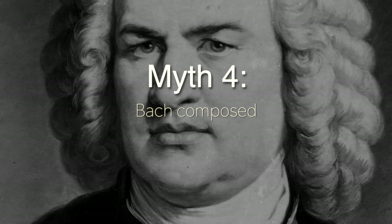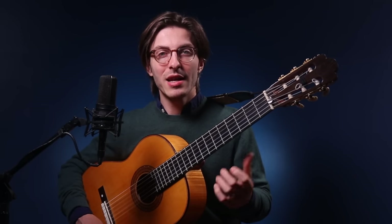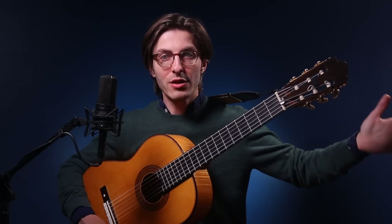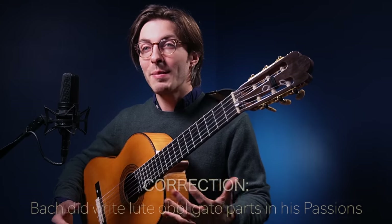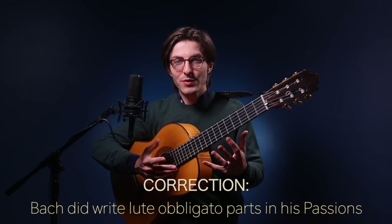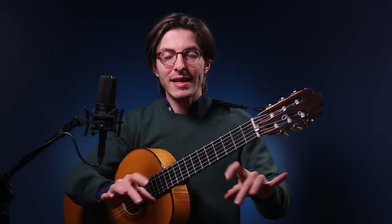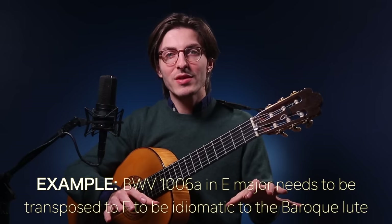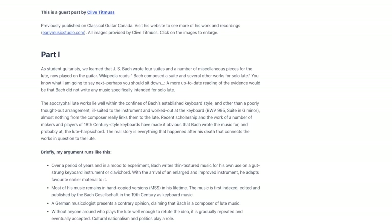Myth number four: Bach composed music for the lute. Another commonly held belief by classical guitarists is that Bach wrote several suites for the lute and now guitarists play that lute music on classical guitar. But we know now that Bach never wrote intentionally for the lute. He wrote the music we generally call the lute suites today for the Lautenwerk, which is a lute harpsichord — a keyboard. When you look at the music, the keys chosen and the techniques and idioms used make it very obvious it's keyboard music, and most of it does not even directly work on a lute.